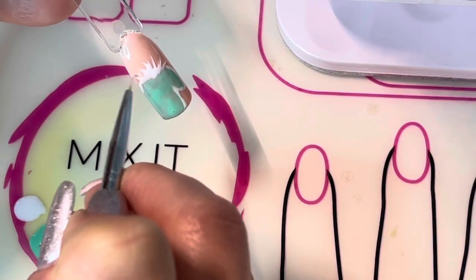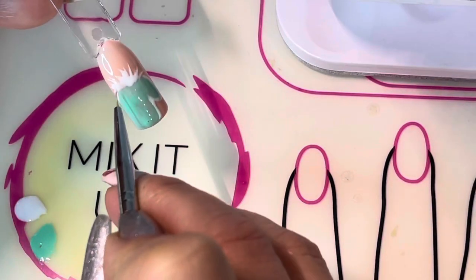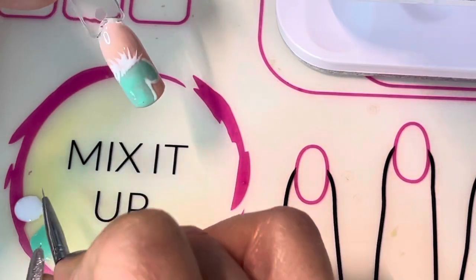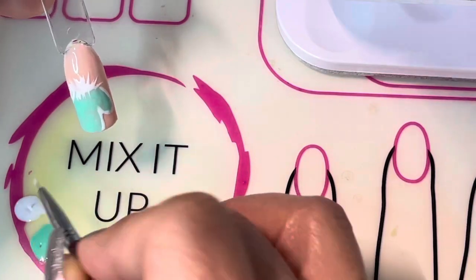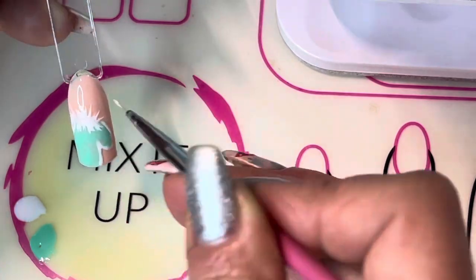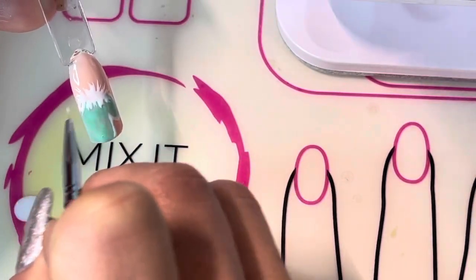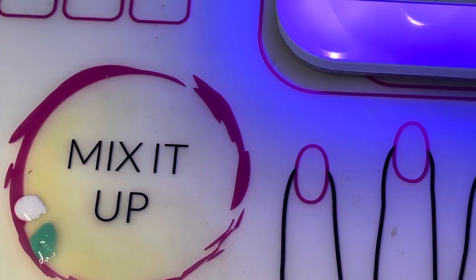Keep pulling in different directions — pull up and also pull down into the mitten a little bit as well. Just play around with it. Remember, nothing's permanent until you cure, so if your fuzz gets out of control you can wipe it away and start again. I like it to look pretty fuzzy, so I'm going to do this twice — I'll put some in, cure it for 45 seconds, and then repeat the white fuzz again.